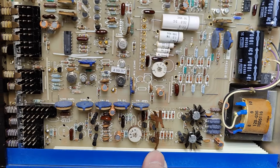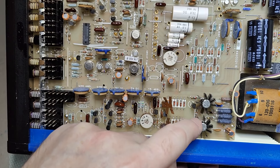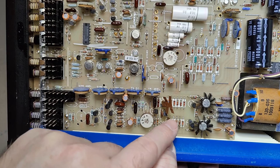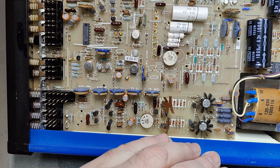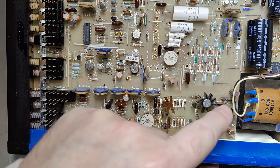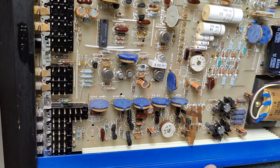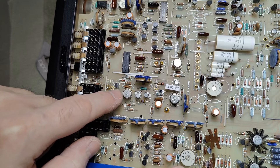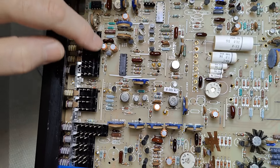I wanted to check around here at what we've got. I think this is the output stage — the final output stage. We've got some emitter biasing resistors and all that kind of stuff, so everything here is a normal output transistor stage. This one goes from one hertz to one megahertz, so it's DC coupled. We've got some really nice op-amps, and they are all marked with 81.